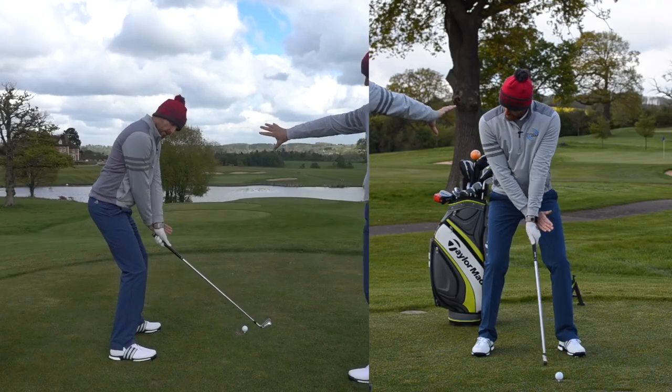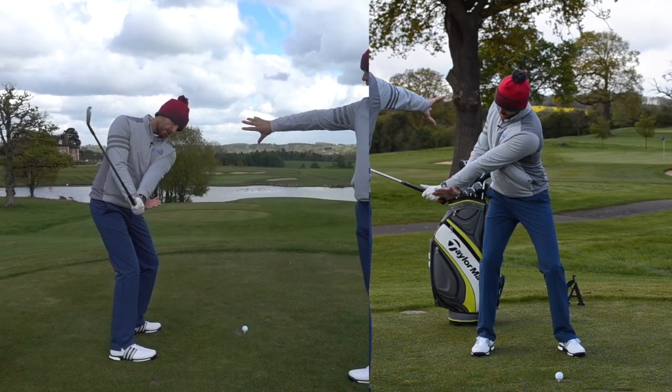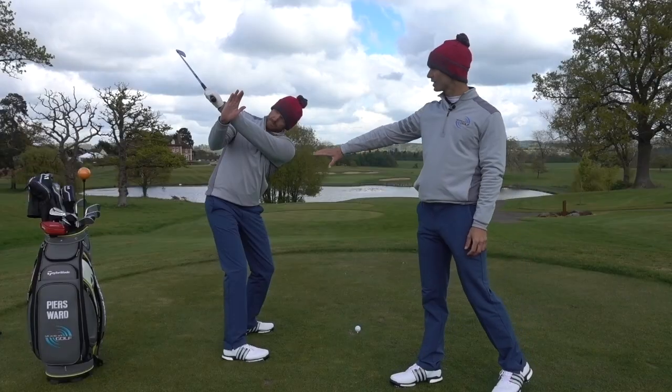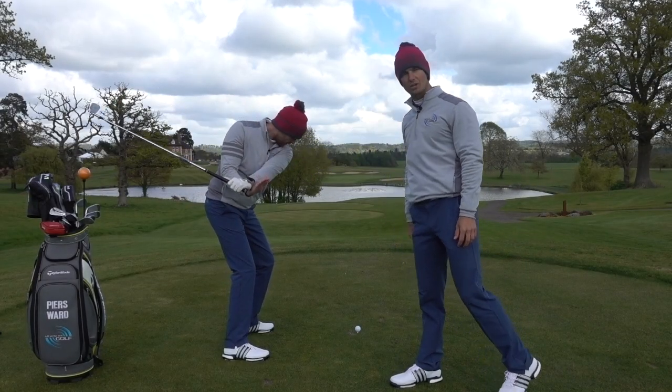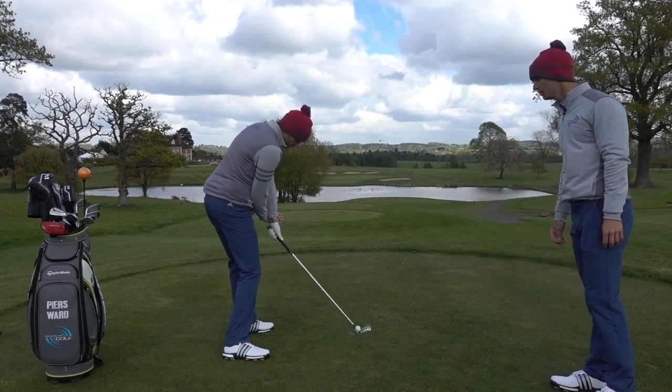Notice when Piers does this move away, his shoulders start that move — really good wind up. Now here on the way down, as you start the downswing, the club shallows out and he keeps this arm nice and close to his chest, which again is going to be a big help for you, Dion, as well.